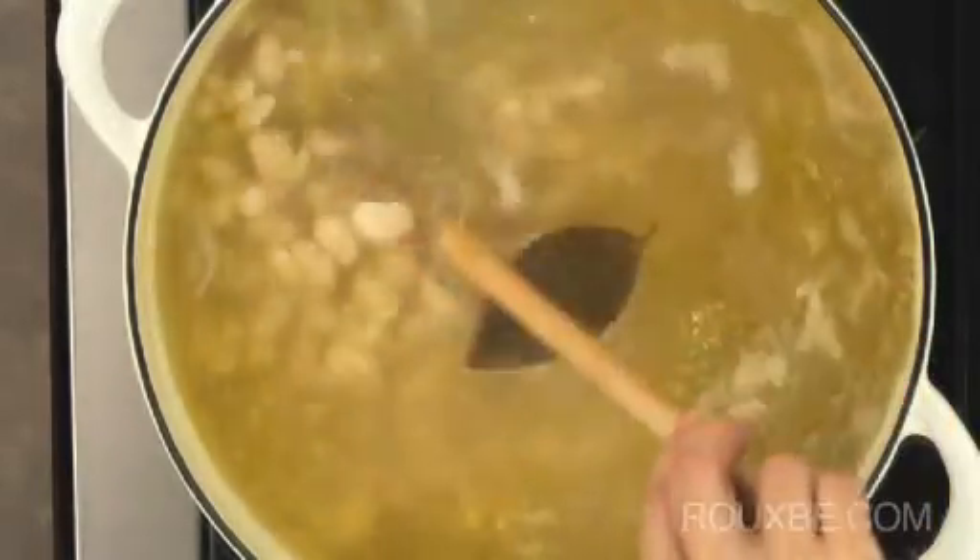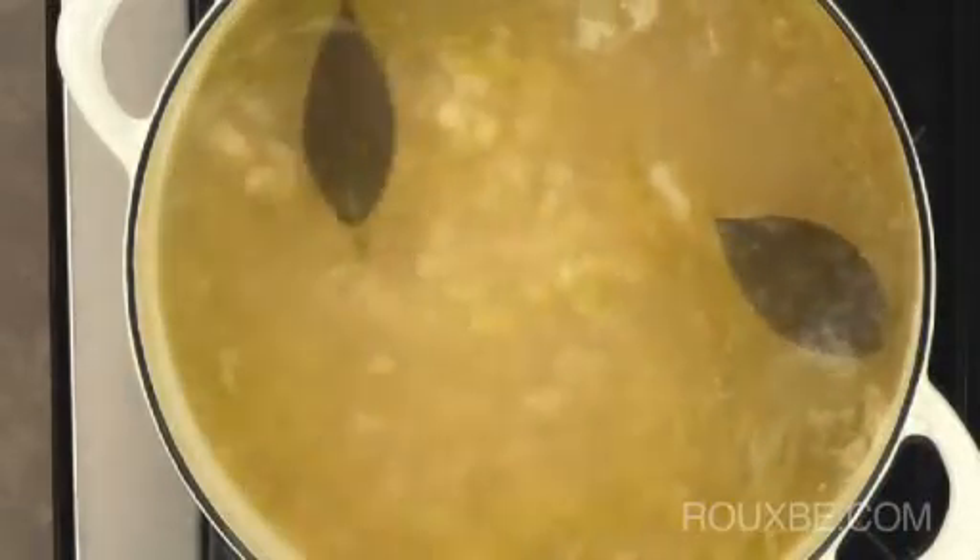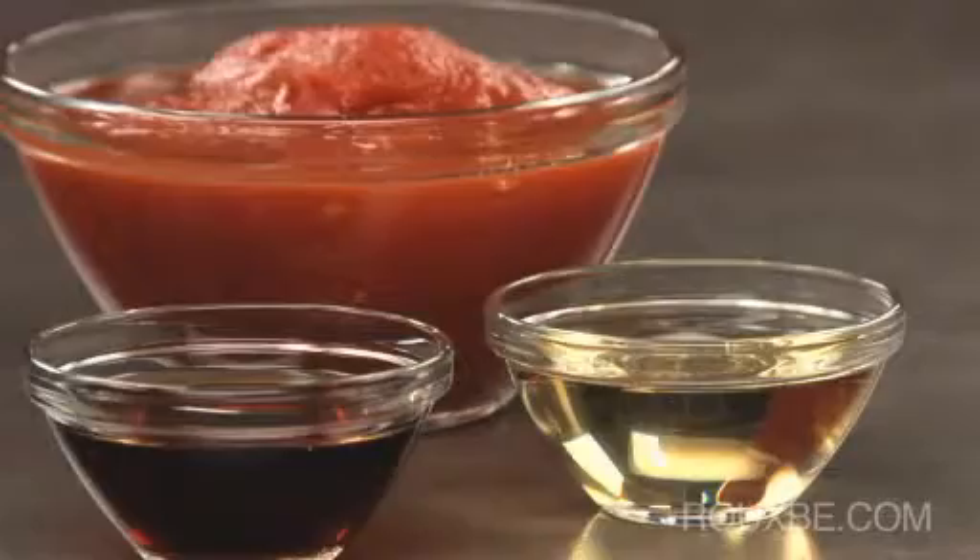Adding about a half a teaspoon of salt per cup of dried beans is generally sufficient. Acids such as vinegar or tomatoes should generally be added near the end of cooking, as they significantly prolong the cooking time.